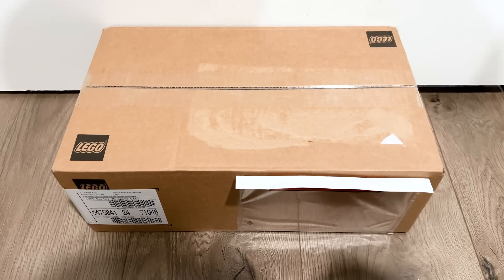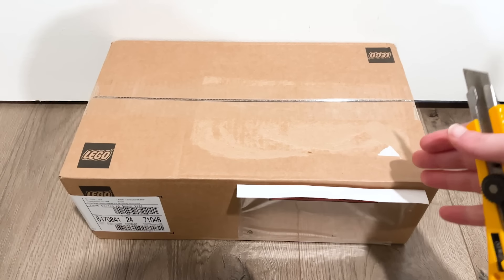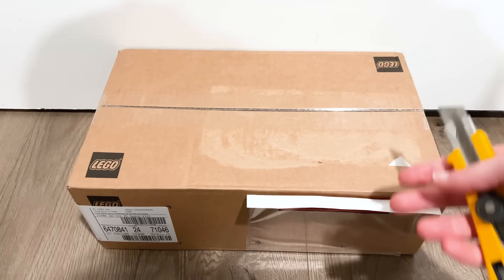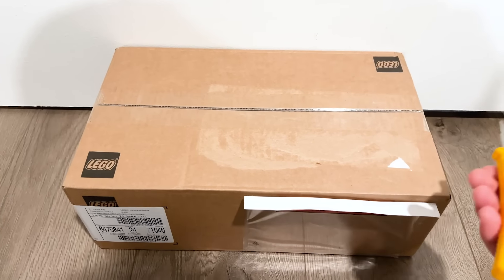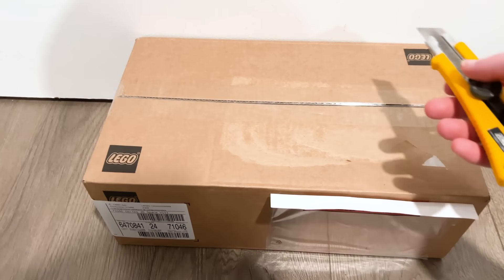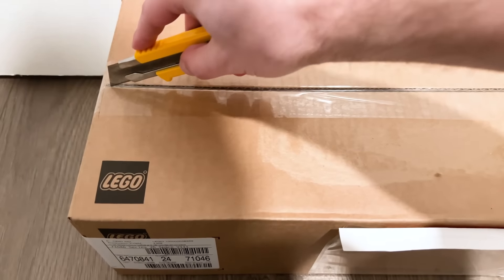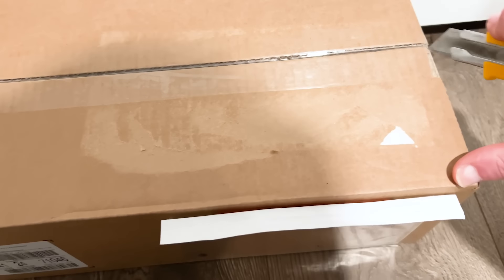Hello everyone, Ashton Flash here — welcome to a LEGO haul! Over the next few days we're going to be getting a bunch of packages for May the first stuff, and I thought let's film it like we usually do, put it together in a video so I could highlight the reviews you guys need to keep an eye out for, plus some reactions.